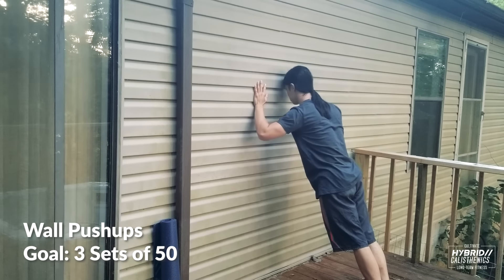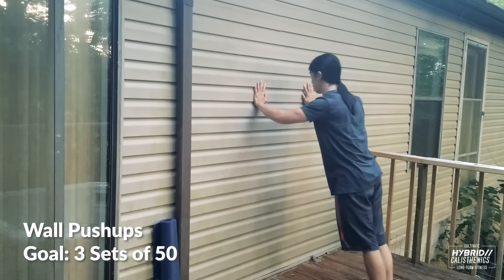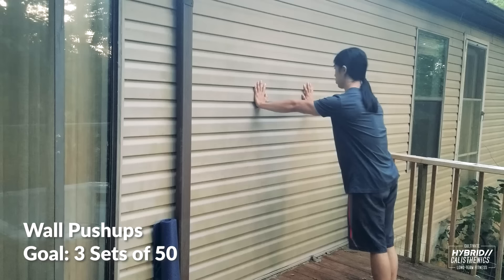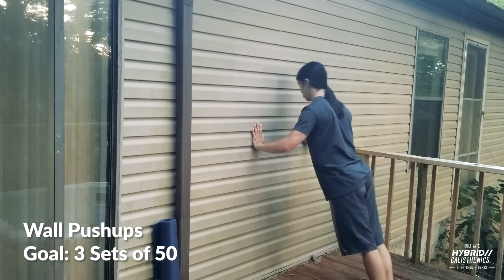If you're familiar with my content, these next exercises will seem very familiar to you. The first step is a wall push-up. This is one of the easiest, if not the easiest, form of push-up. If you can't do these yet, don't worry — you're not alone. You can lie on your bed and just bench press the air. It most likely won't be a strength issue, but a joint pain issue. When doing wall push-ups, keep your hands at shoulder height. Doing them too low will bend your wrists a lot, and your wrists may hurt.